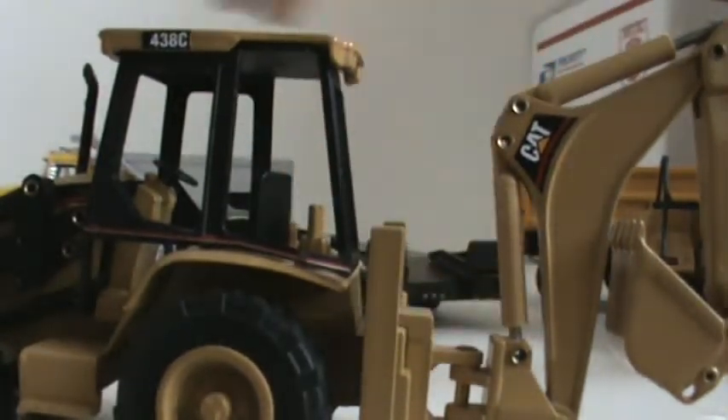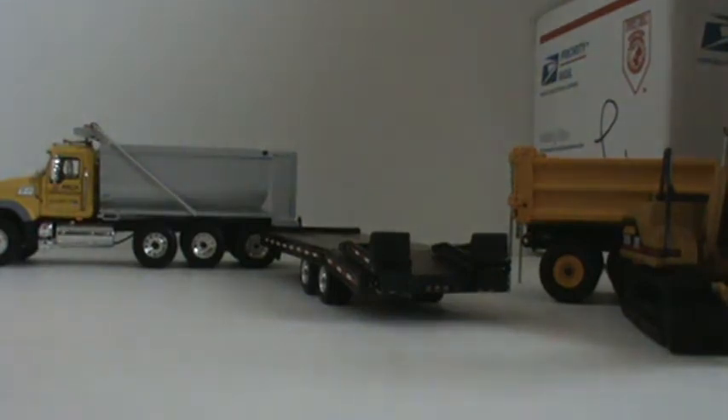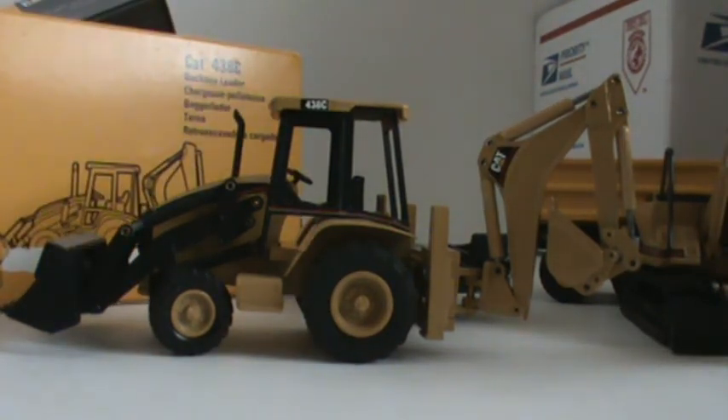Thanks for watching — rate, comment, subscribe. Now, if you go to Buffalo Road Imports and search 438C and find this, the price will be $95. I got this for $30 off eBay, and it's in mint condition with the box. That is why I love eBay — mint condition with the box. That's why you always keep watch on eBay; you never know what'll happen. Rate, comment, subscribe — thanks for watching.